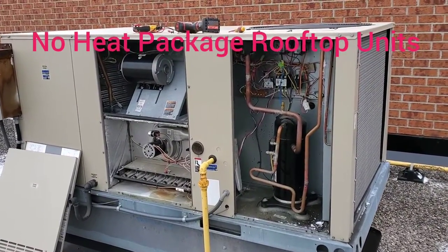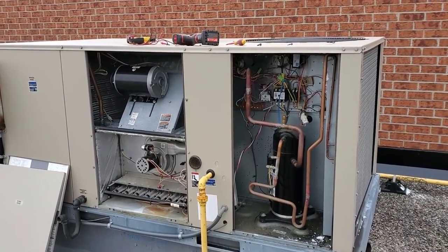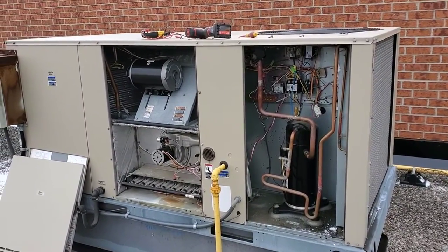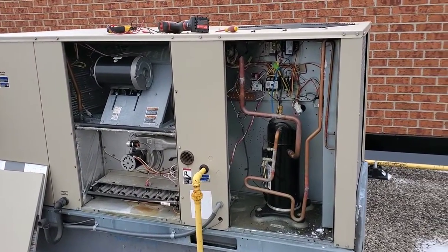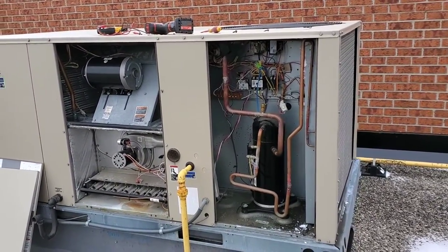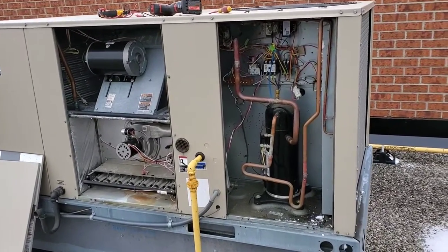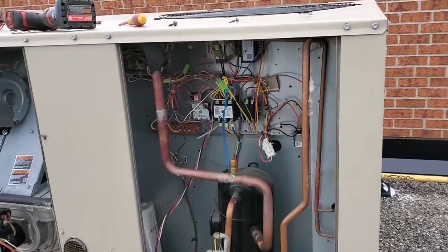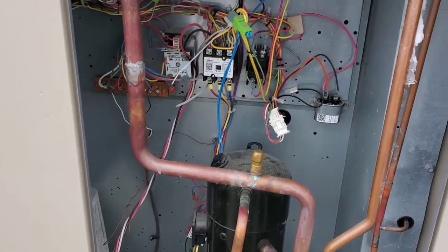We are working here on a rooftop unit — a package unit combined with air conditioning and a natural gas heating system. The problem was it's wintertime and the customer had no heat in their office. When I checked and opened the panel here, I found the control panel was flashing.